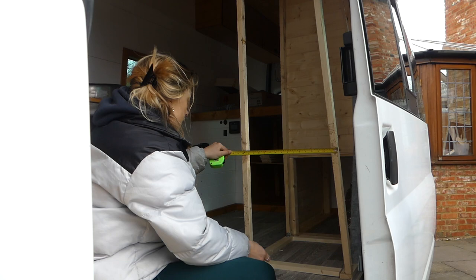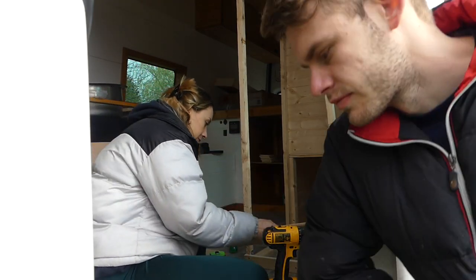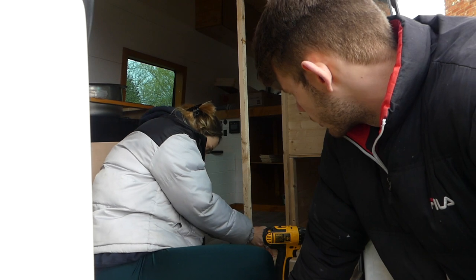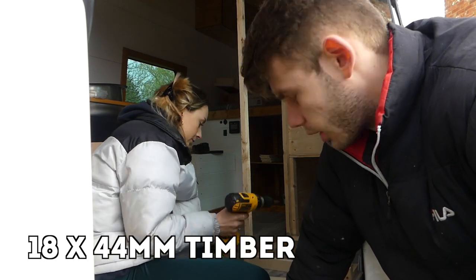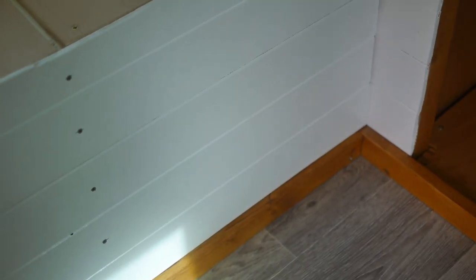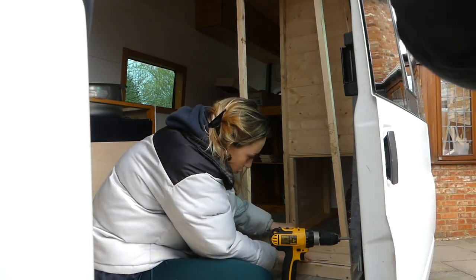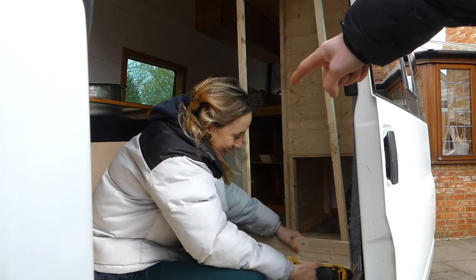We're not going to have enough cladding. Nicky is just adding in the bit of trim at the bottom — we're using some 18x44mm timber for the trim at the bottom, which we've used all along. It just looks pretty and adds a nice slick touch. I'm a big fan of trim — number one fan of trim right here.